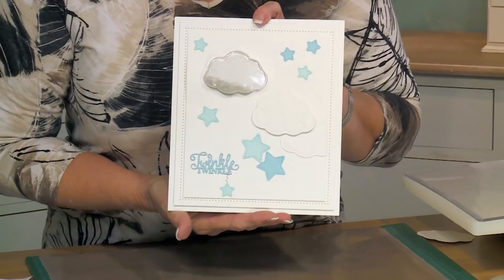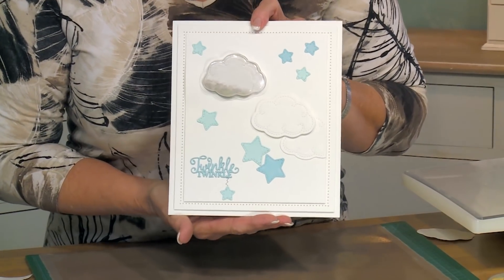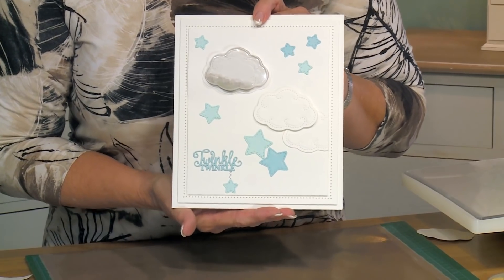And there you have it — a really quick and easy shaker card for a baby. Isn't that adorable! I hope you've enjoyed the video. Look for us on our YouTube channel soon, and don't forget to subscribe.